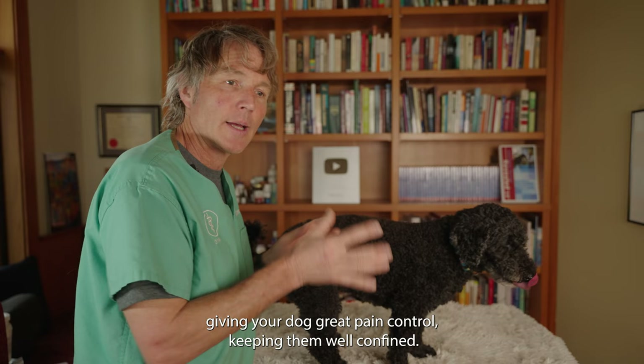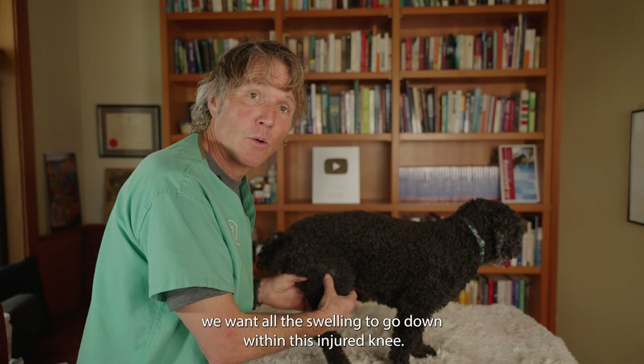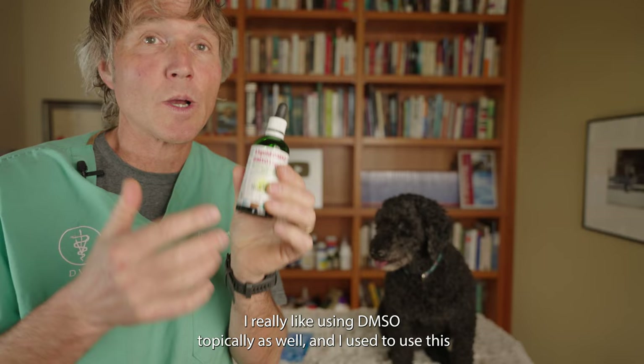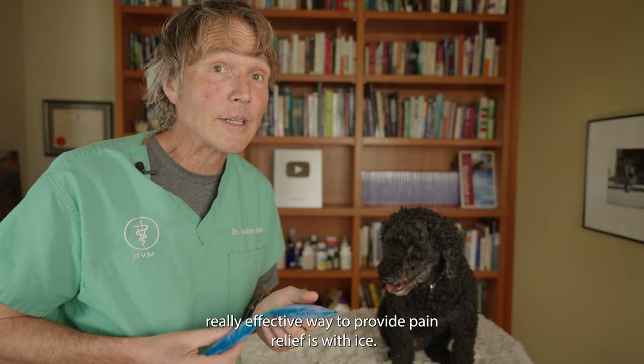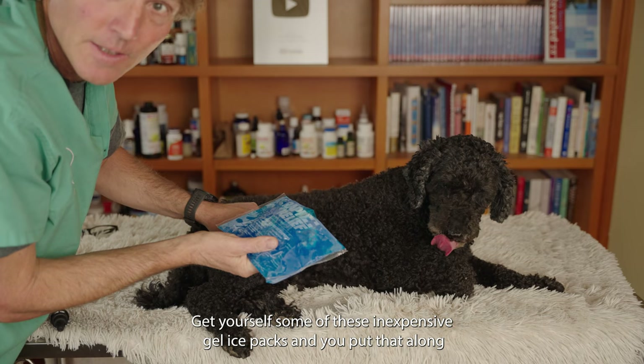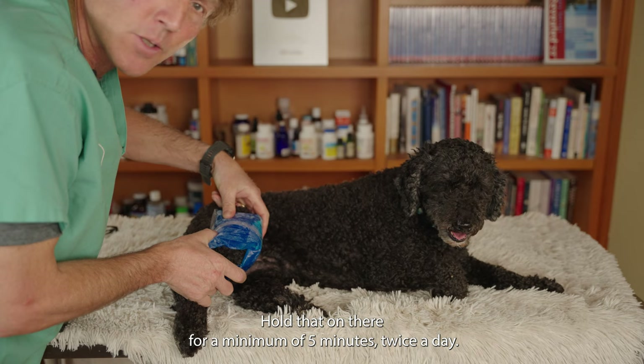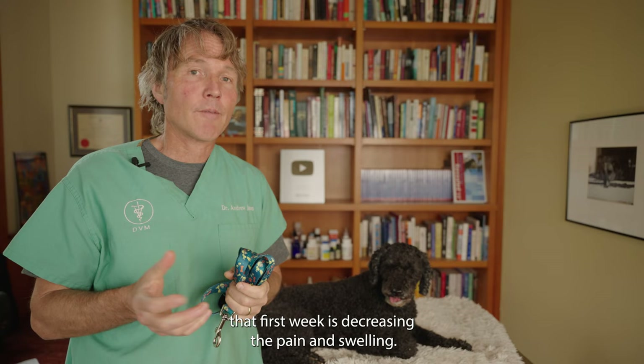Before we do anything, we want all the swelling to go down within this injured knee. Getting your dog on pain medication — it could be meloxicam or Metacam from your veterinarian. From a holistic standpoint: CBD, cannabidiol, 95% curcumin, and topical liquid DMSO, which I really like using topically and used in veterinary practice. Probably the most underrated yet really effective way to provide pain relief is ice. Get yourself some inexpensive gel ice packs and put them along the inside and outside of your dog's knee, holding that on for a minimum of five minutes twice a day — ideally up to four times a day. The main principle during that first week is decreasing the pain and swelling.